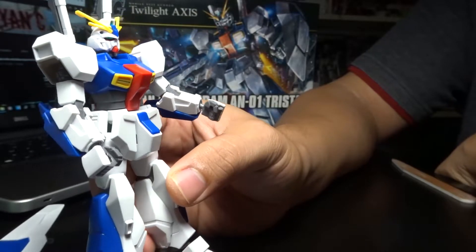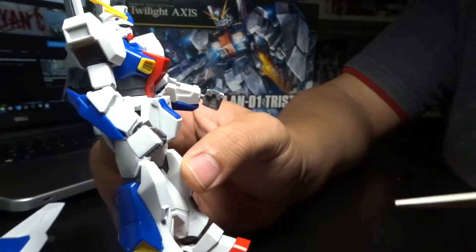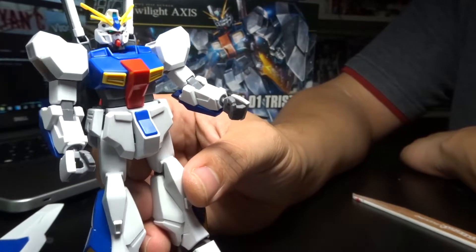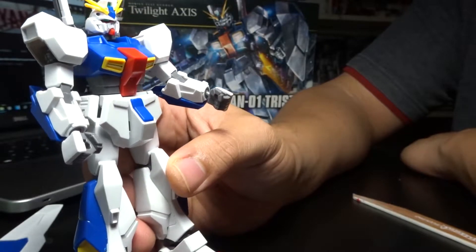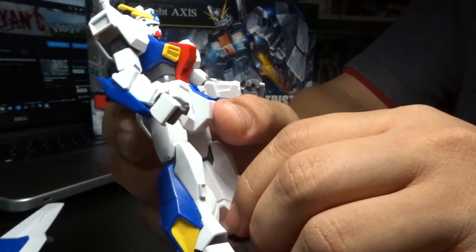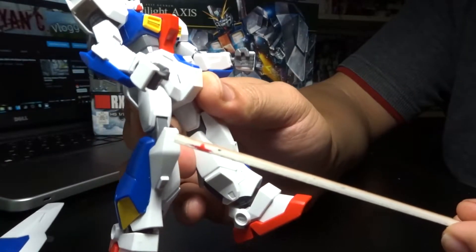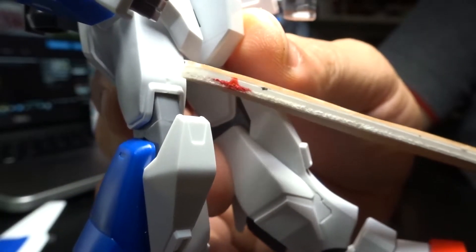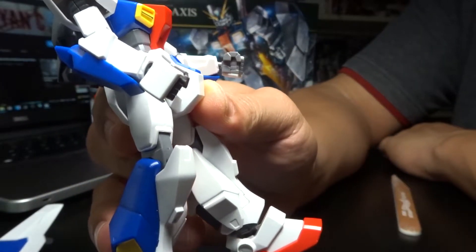I'm going to talk about the issues right away — not the seam line. The seam line I can point out is on the forearm, but if you do it properly it's not bad. The nubs are actually one of the issues; they're quite thick and annoying, and positioned in some awkward areas. One weird spot here — if you're not careful enough you can actually damage the kit.